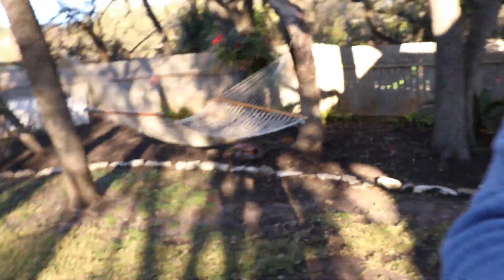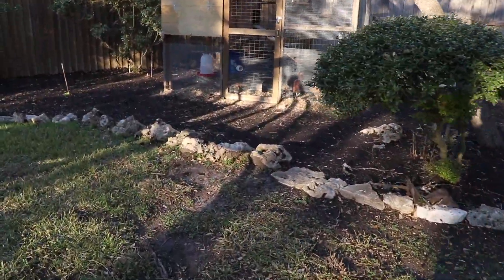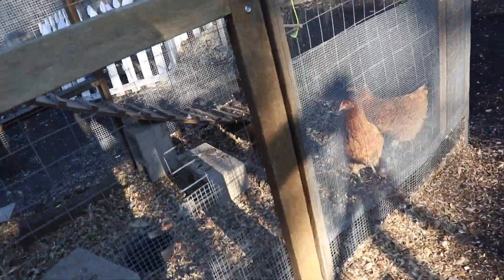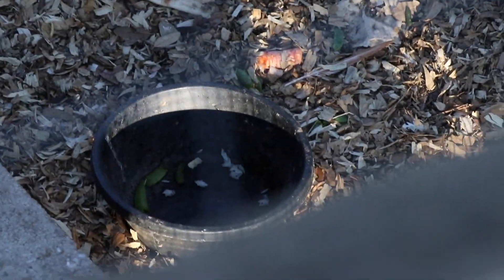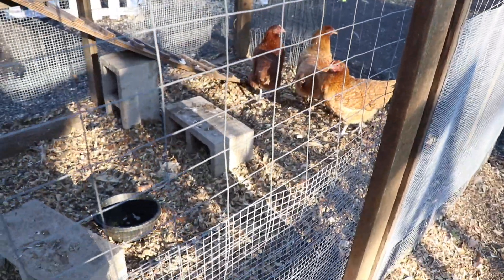On my way back to the shop, but first let me show you how the chickens are doing. Hey ladies, did you eat all the snacks I brought you? I filled that bin full of my daughter's leftover food from last night and they've already eaten it all.